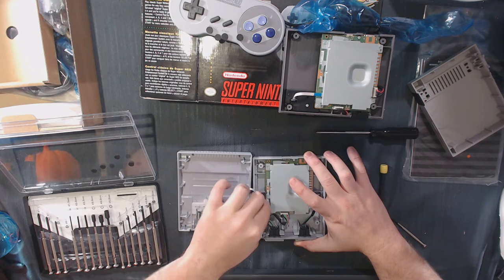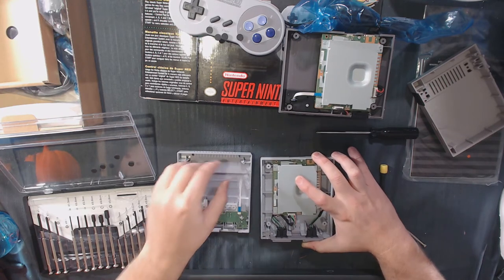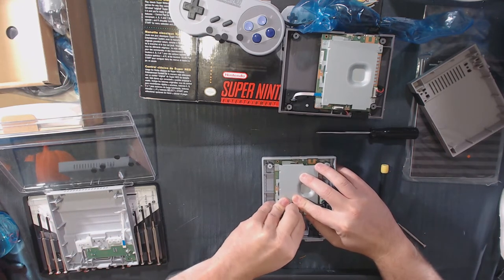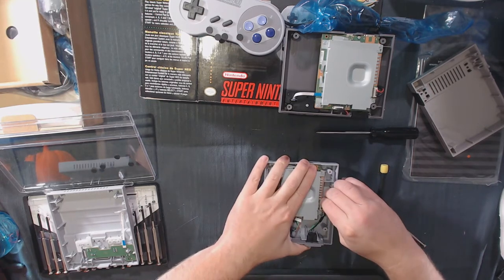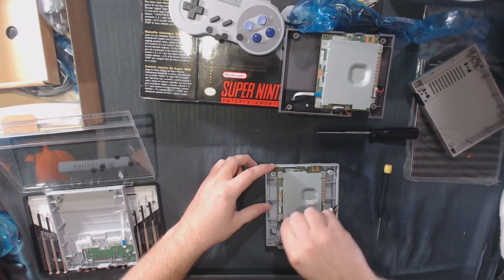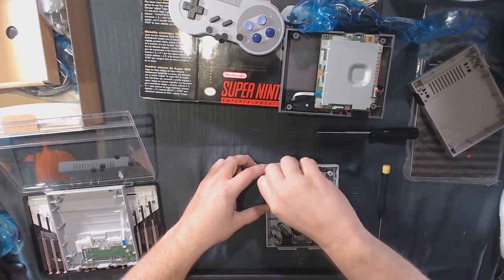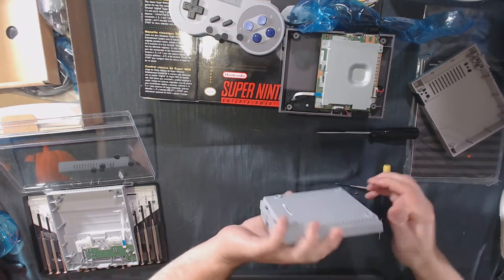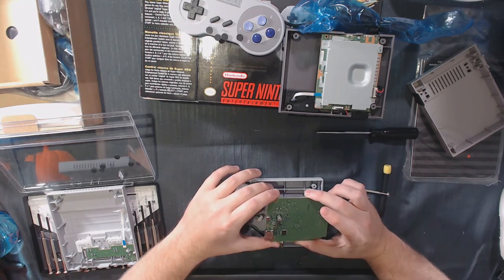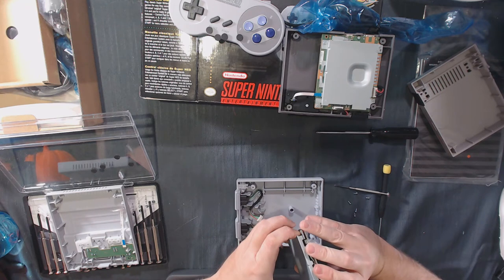We'll start by disconnecting the ribbon cable — you want to be gentle on it, since ribbon cables are usually the most fragile. Just a little wiggle, a little pressure, and the top half is now completely detached. Then we'll disconnect the player one and player two cables. It looks like there are four screws holding the board in. As you can see, the boards are pretty sparse and there aren't a lot of parts on them — most are hidden underneath this combination heat sink and RF shield on top.